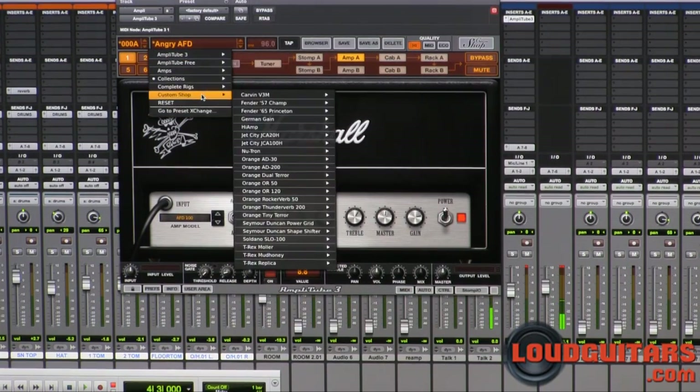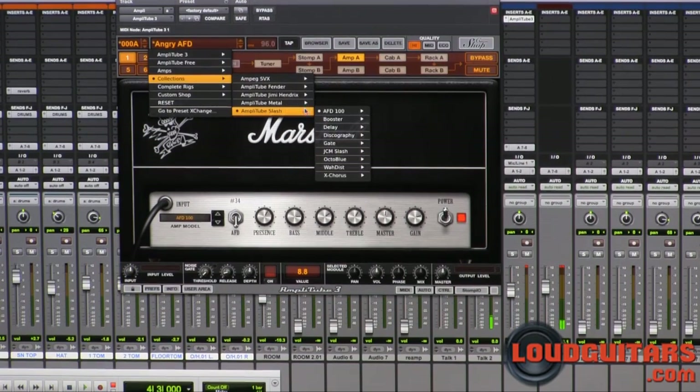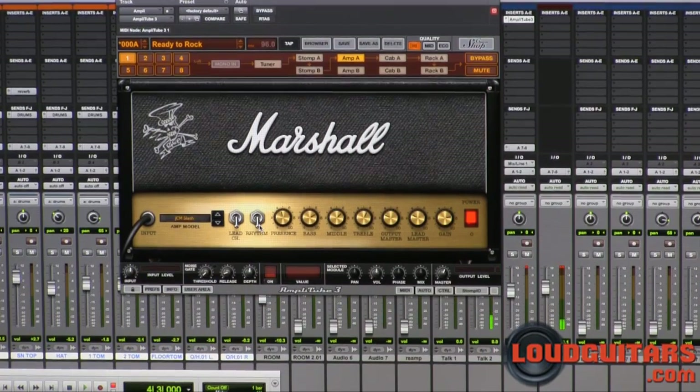For amps in the Slash package, you've got his two signature heads. That's the Marshall AFD100 head, and then you've got the JCM Slash series. So let's load up the JCM Slash series and go for the ready-to-rock setting. We've got this in the rhythm channel with the presence control, bass control, middle control, treble control, output master, lead master, and gain. The gain is dialed in at about just before 8.